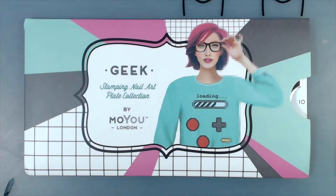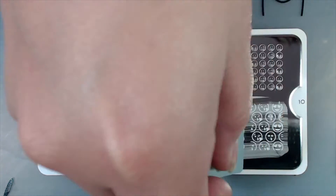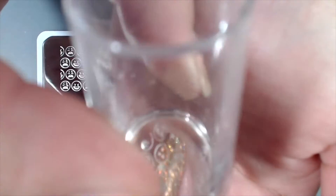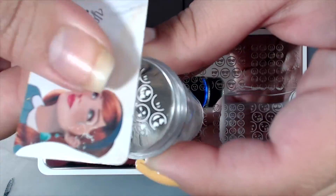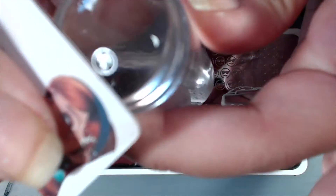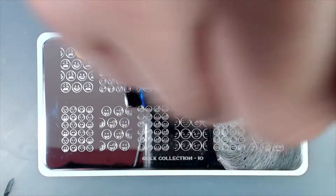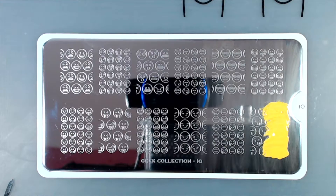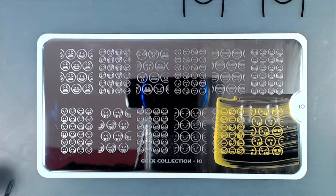I'm going to be using a technique today called the shadow technique, where I lay down either a white or a black shadow first, then go back in with my desired color and stamp over that shadow using the exact same image and a clear stamper. I like using this technique because it gives the image a little more depth, especially if it's an image that isn't filled in or if you're stamping over a busy background like my gold accent nail.